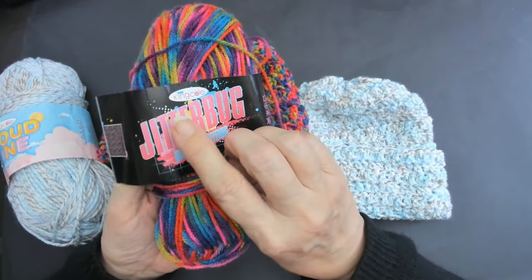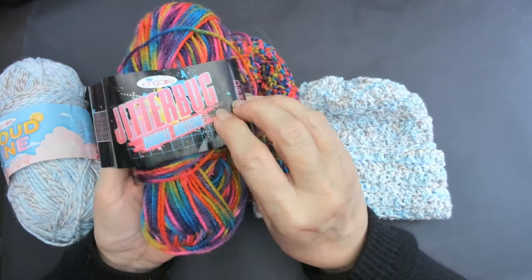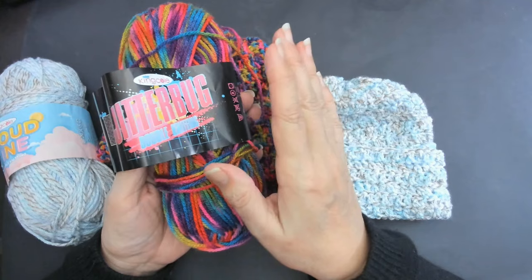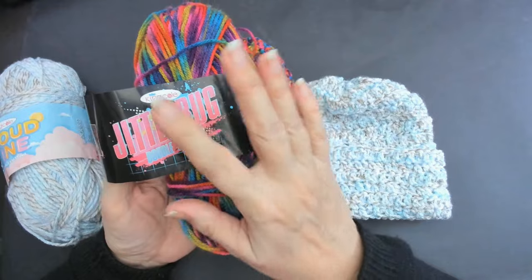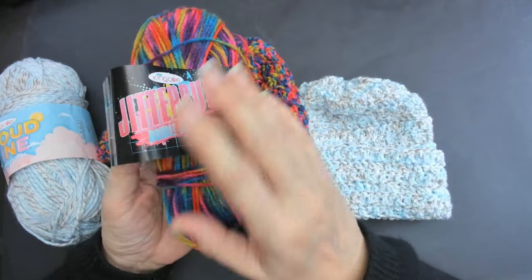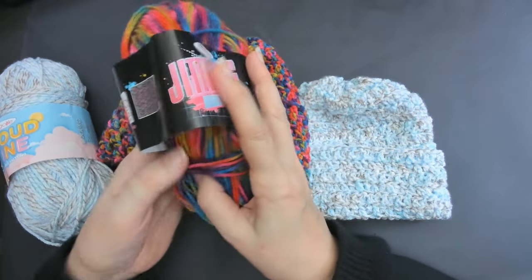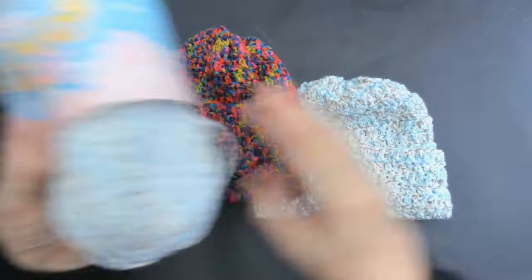If you go onto any supplier and type in King Cole Jitterbug, you'll see all the new yarns. King Cole themselves don't sell yarn directly - you've got to go through a seller. So look on Amazon, eBay, in shops, any wool shops - you'll find King Cole. In the UK craft stores as well, and you do get King Cole in the USA too.